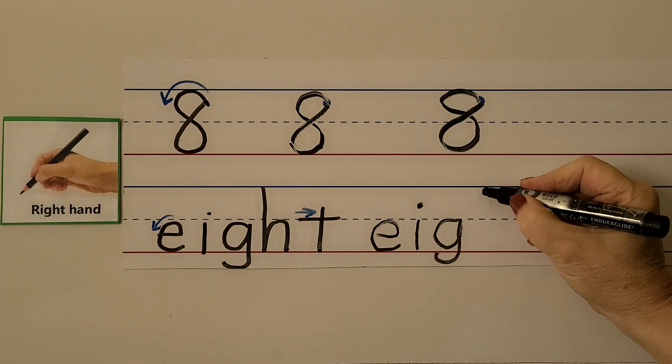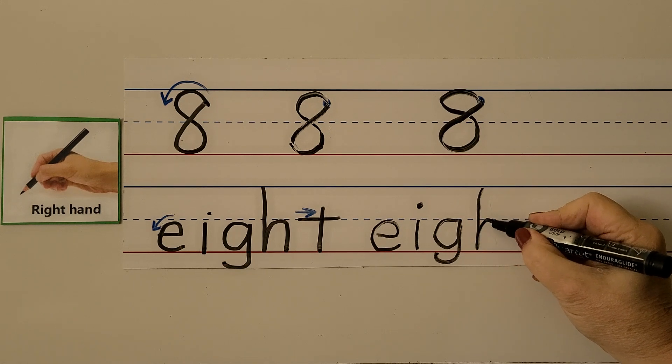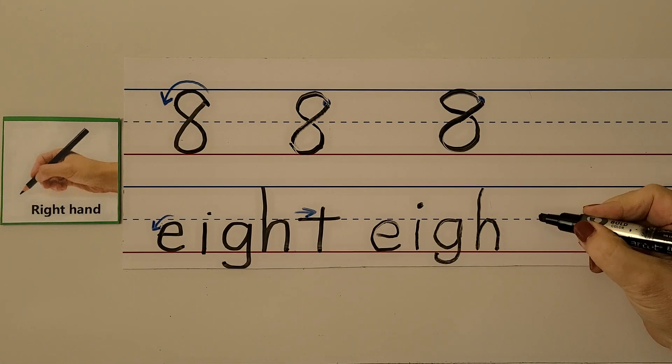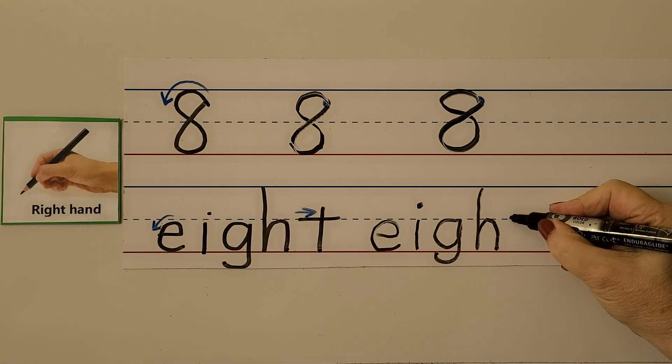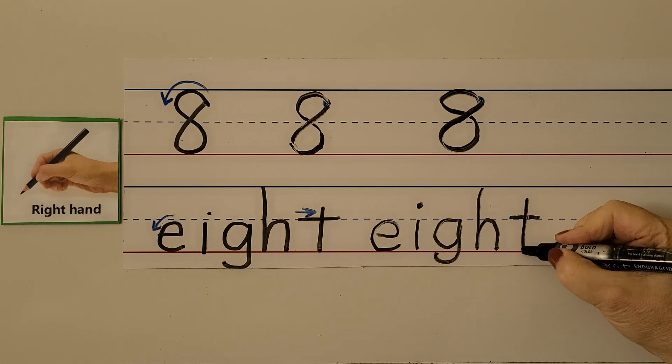For the H, we start at the top line, come down to the bottom line, then bounce around. Then our T — we start here, pull it towards our hand, and then come down. Eight.